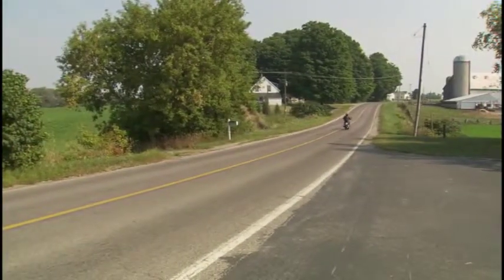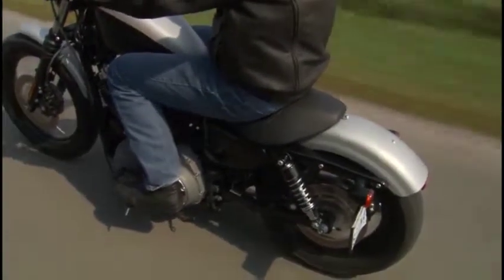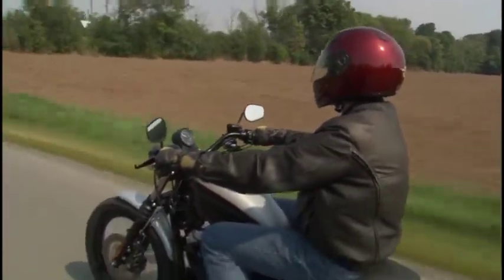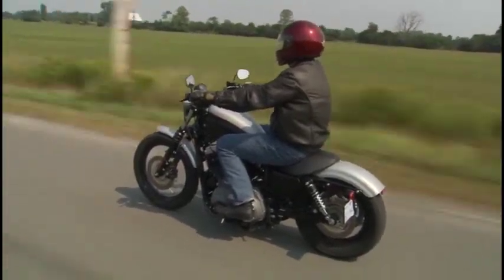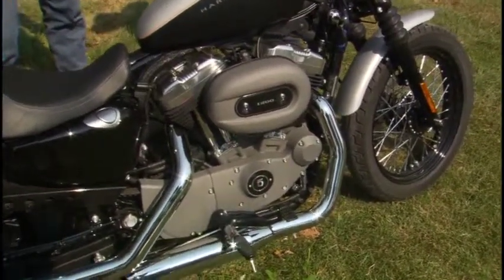Let's talk about that classic 1200 V-twin. What did you think of the motor? Frankly, I was expecting it to be a shaker. I think Harley has taken some criticism for that over the years, but they've done a really nice job. The motor's rubber-mounted now, so from the point of view of riding it, it was quite a comfortable ride. It doesn't get any more elemental than this — air-cooled pushrod.